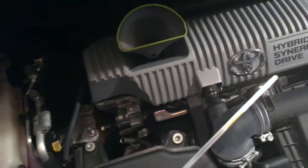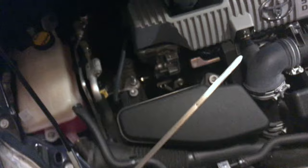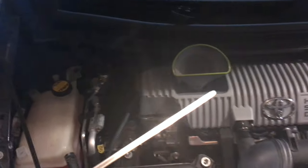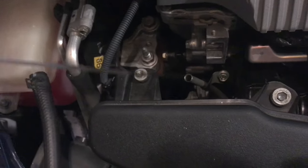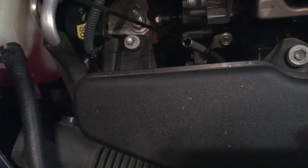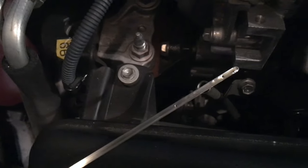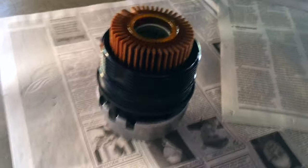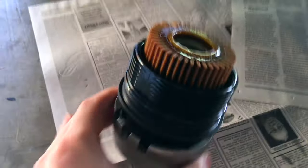We're gonna examine it — wipe it off. You see those two dots? That's the overfull and too-low points on the dipstick. We're gonna put that back and carefully insert it, then remove it again. This time we're gonna look at it and make sure we've got enough oil — and indeed we do.